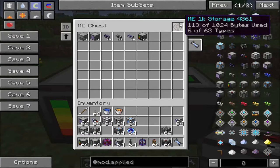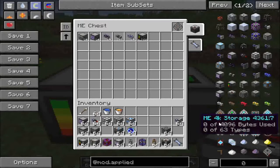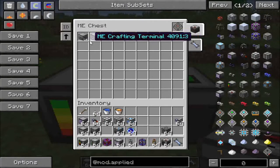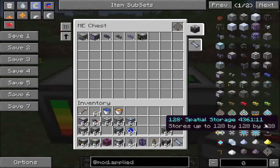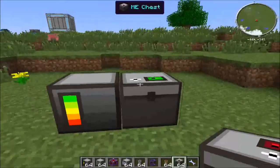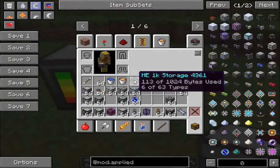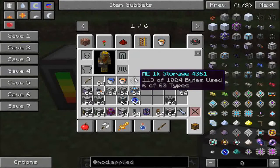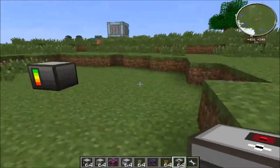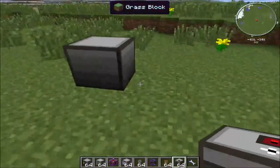You can only have 63 slots, and up to a certain number of what they call bytes. All storage cells hold the same number of types, but each holds a different number of bytes. Bytes determine how much of one thing you can hold, so you might want a 64k if you're storing a lot of cobblestone. If you remove the cell, it keeps the storage data on the drive — really useful if you want to relocate things.